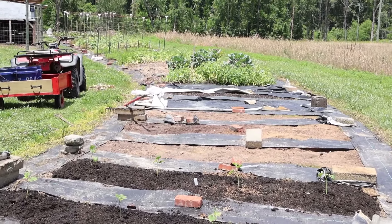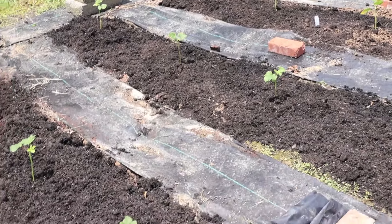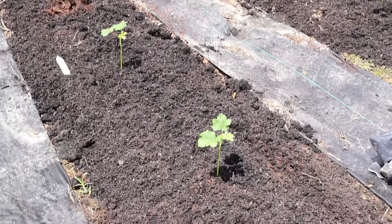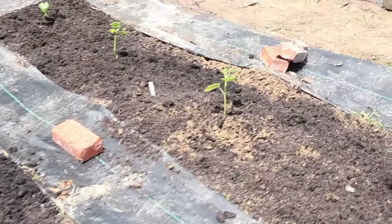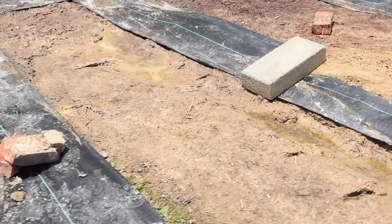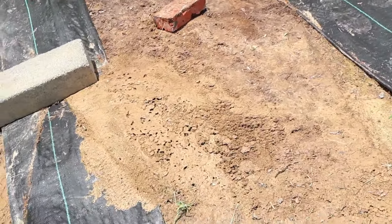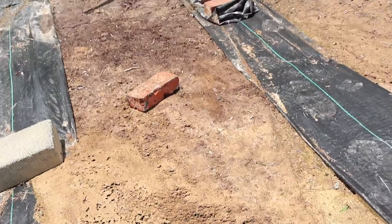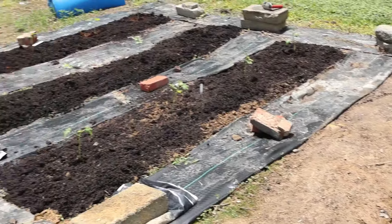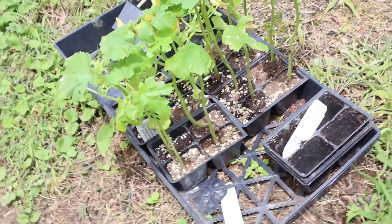Hey guys, Lady Lee here from Lady Lee's Home. In this video I want to take you with me to plant some okra. I created these seven new garden beds and as you can see the soil in these beds is horrible — it's hard clay soil. I was thinking what kind of plant can handle this, and okra came to mind. I can sell okra at the farmer's market pretty easily, so I figured let's plant some okra. This darker soil is compost, which you'll see how I add in a minute.